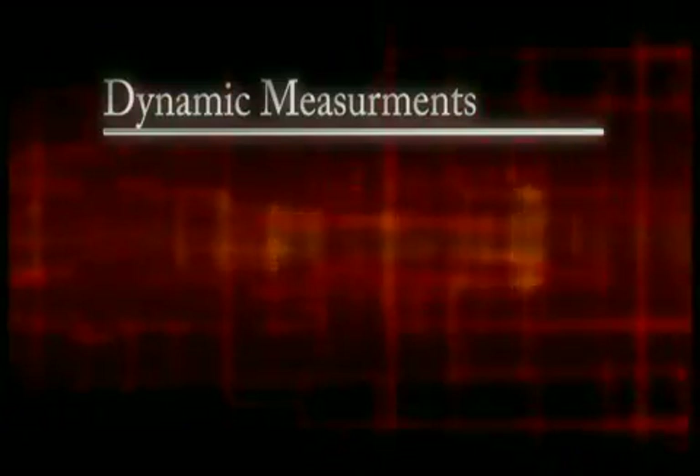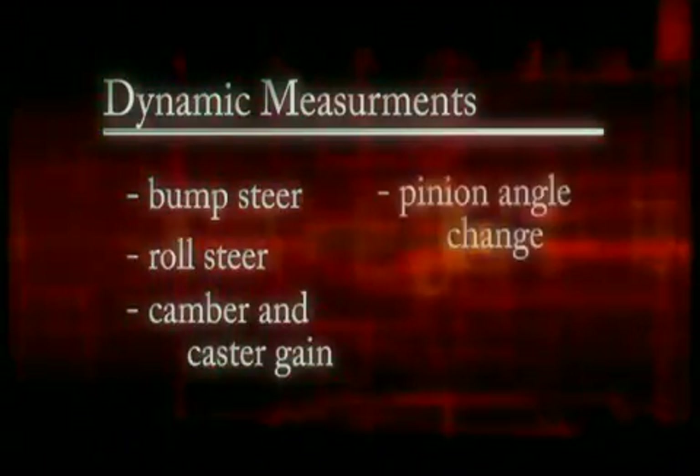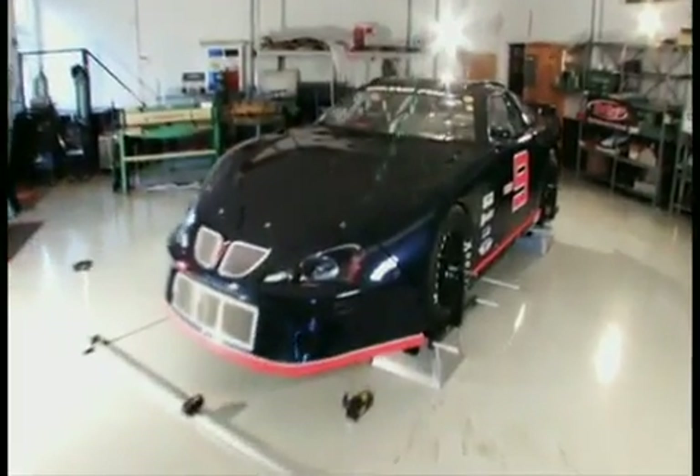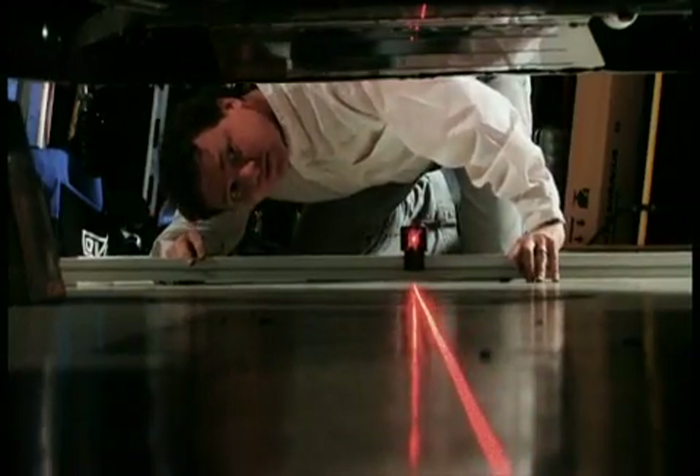Advanced teams can use their RealSquare system for dynamic measurements, such as bump steer, roll steer, camber and caster gain, pinion angle change, and more. RealSquare systems can also be used as virtual chassis jigs, as the laser stand allows chassis and body measurements to be referenced to chassis centerline.